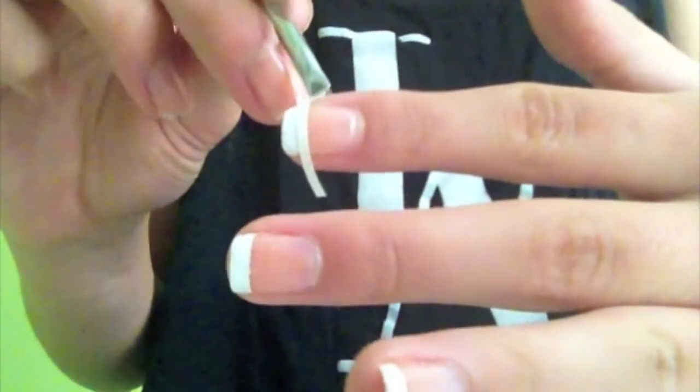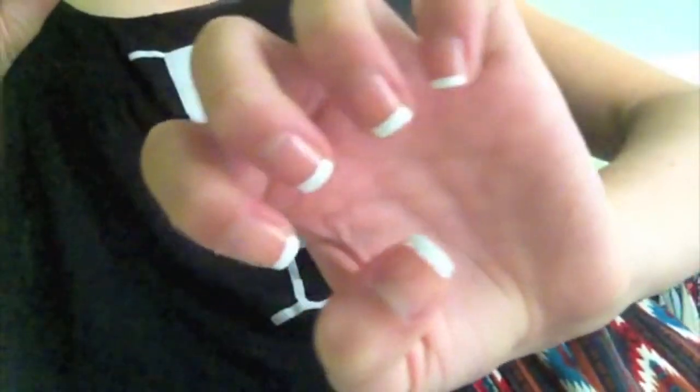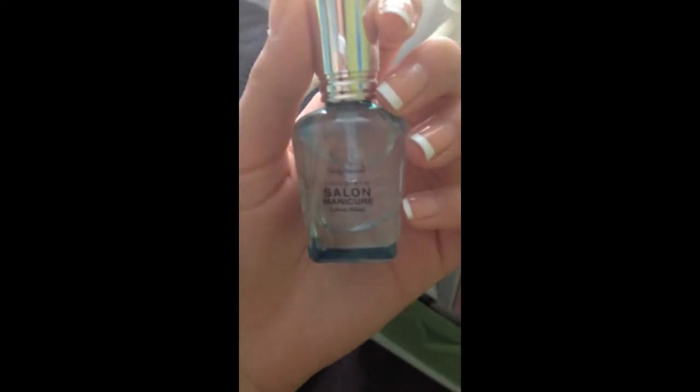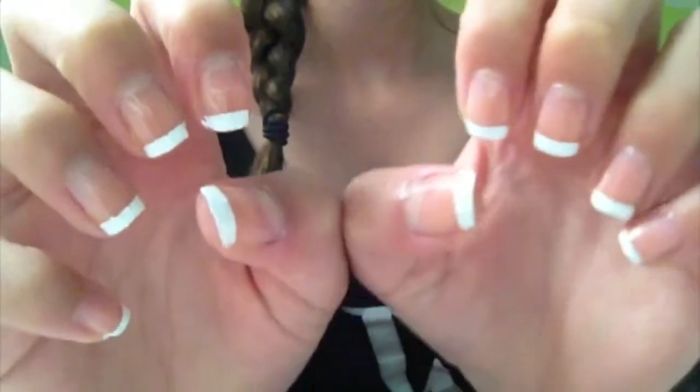Continue painting each nail until you are all done. Then grab some tweezers and peel off the stickers. You should be left with a crisp French nail tip. Then I'm just taking this top coat from Sally Hansen to make my nails last longer. After you put that on, your nails are done. You can also take a Q-tip with some nail polish remover to remove the excess.